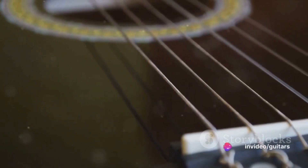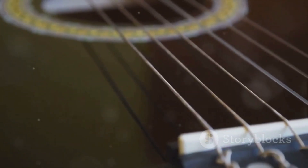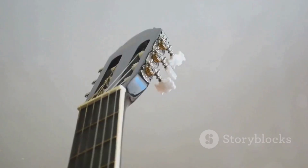After securing the strings to the tuning pegs, it's time to attach them to the bridge. Push each string through the hole in the bridge, pulling it until it's taut. Once all the strings are attached, give them a quick strum to make sure they're secure.